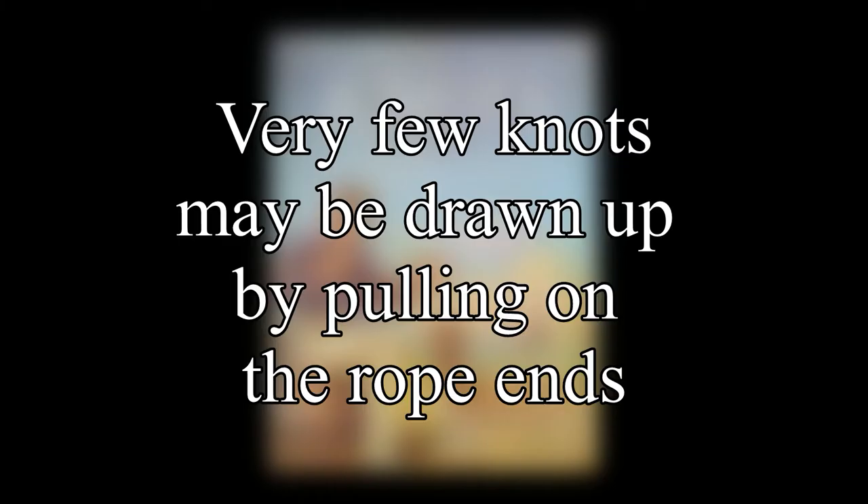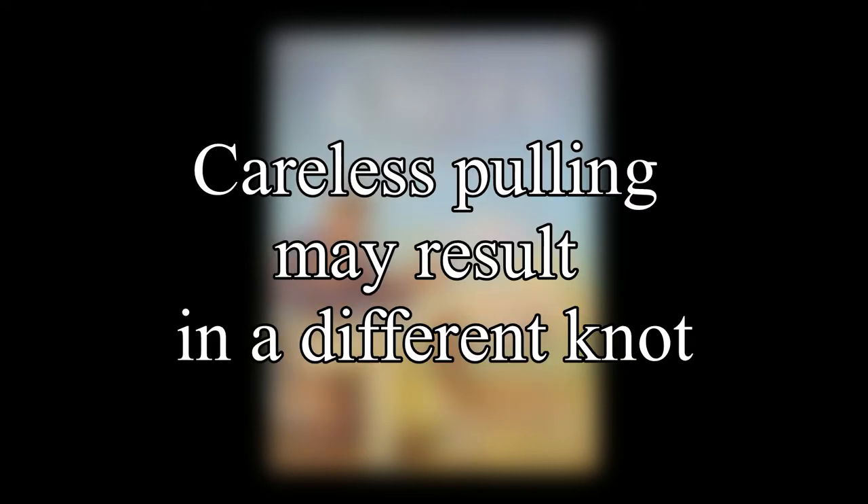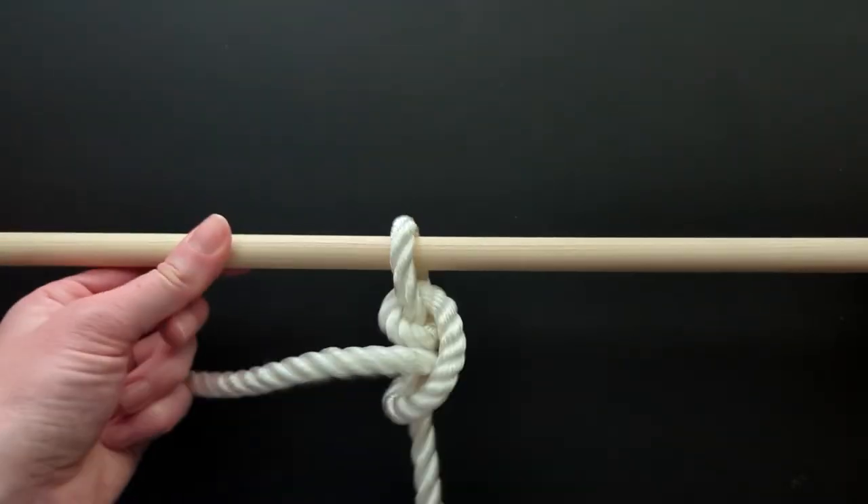Ashley next notes how very few knots may be drawn up or tightened by simply pulling at the two ends. Some knots have to be tied or formed and then worked or drawn into shape. If carelessly pulled, a totally different knot may occur. To demonstrate this, the grounding knot is used — when pulling one end, it will result in two half hitches.